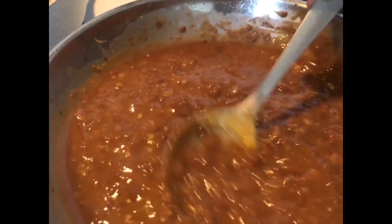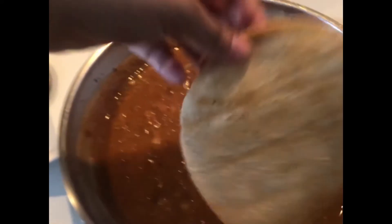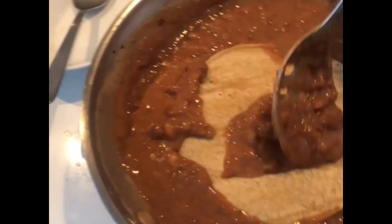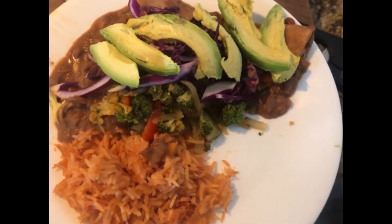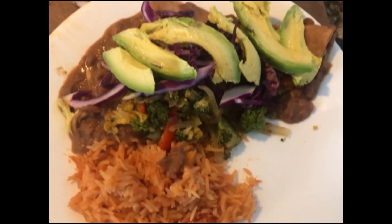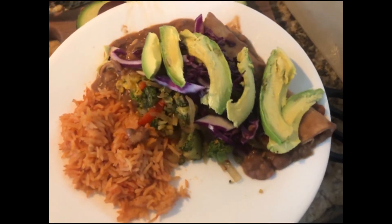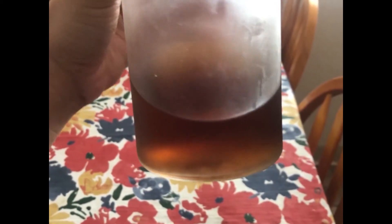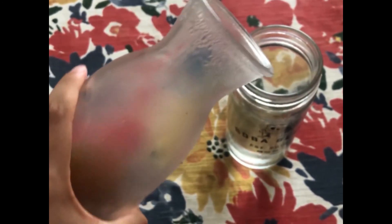For the enfrijoladas, you warm up the tortilla — in my experience it's made with corn tortillas, and usually people flash fry them, but I've been skipping that to be a little healthier. I just warmed them up on the comal and then put them in the beans. I topped it with the veggie mixture and served it with some shredded cabbage and avocado. It was really good.